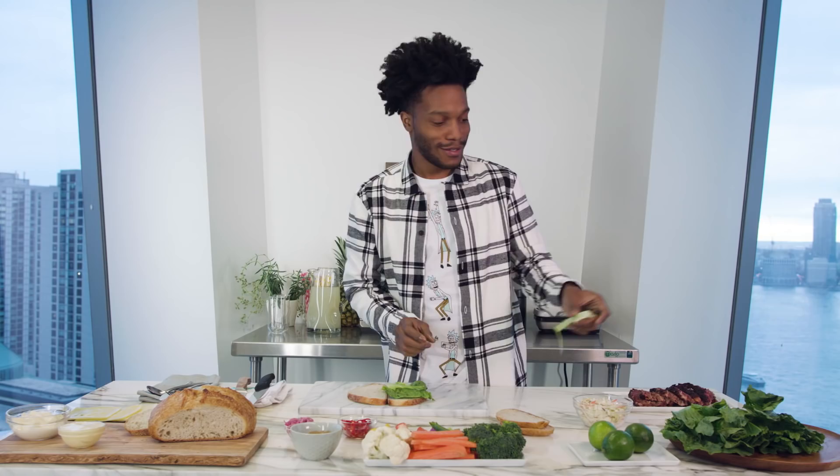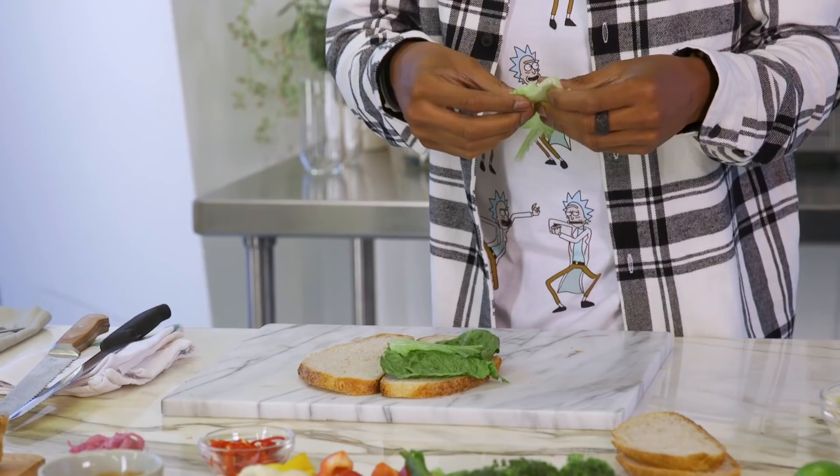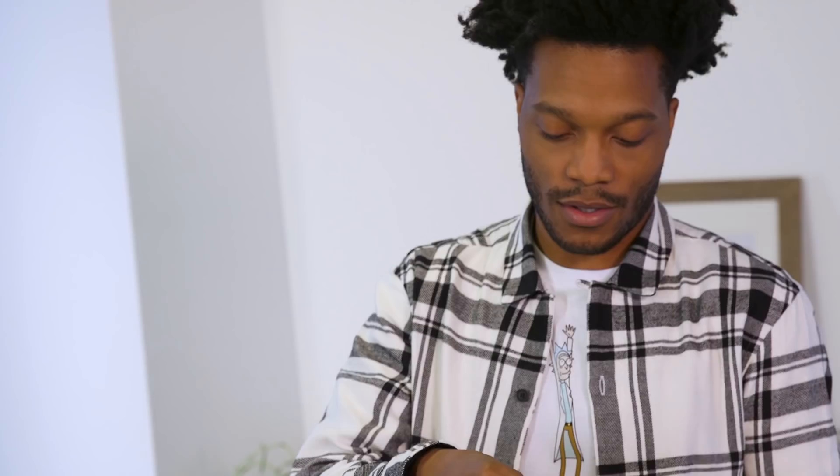I raised this lettuce from scratch. I remember when it was just a baby, little baby lettuce. Now it's being ripped apart and put into some bread. This is what lettuce is made for, so don't feel bad, all you lettuce activists out there.